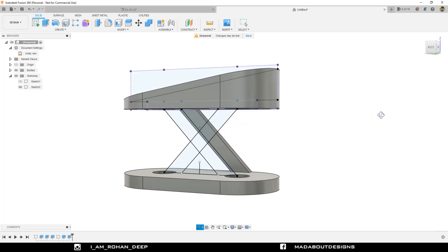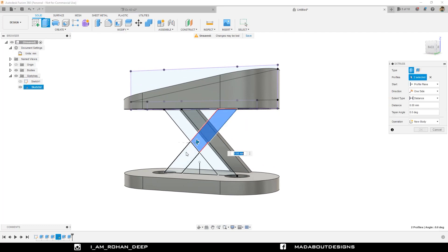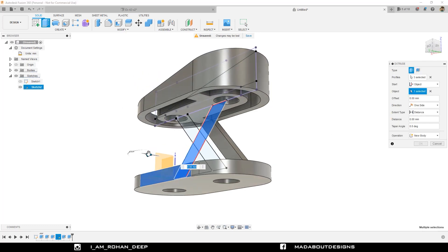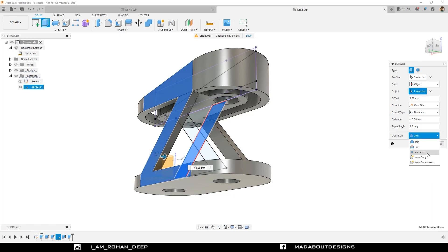We are going to repeat the same step on the other side for the remaining profile. Go to Extrude again. Select the profile carefully. Change the start type to Object. Select this plane as the object plane. Extrude it inward up to a distance of minus 10 mm. Operation: New Body, and click OK.